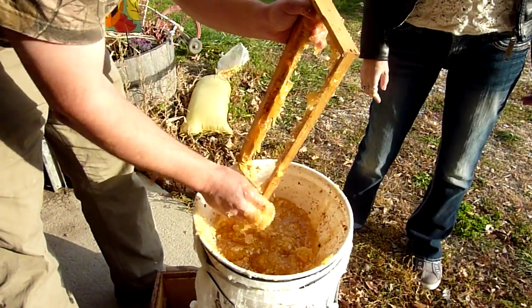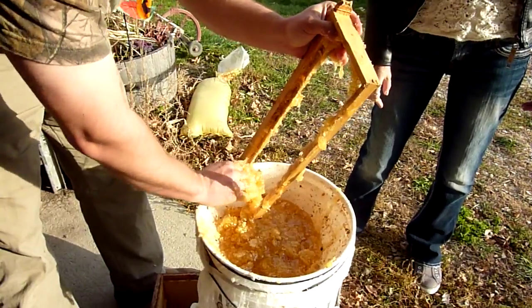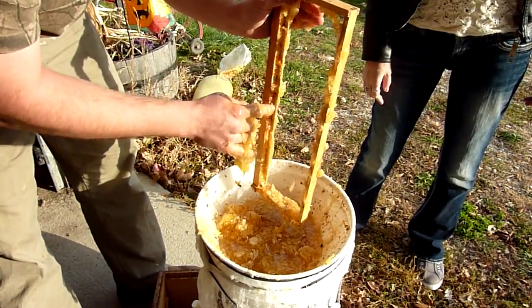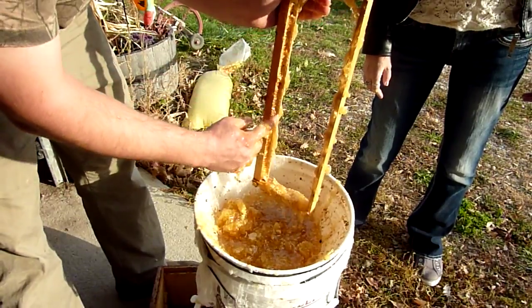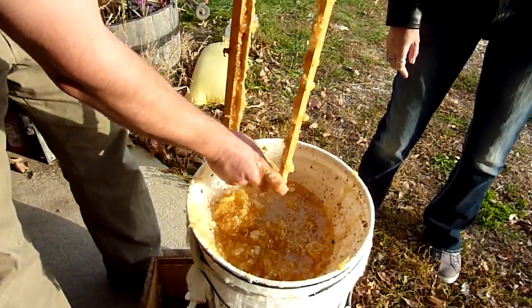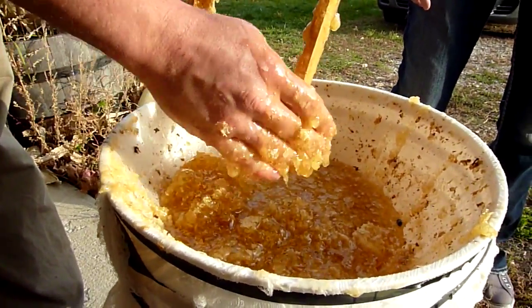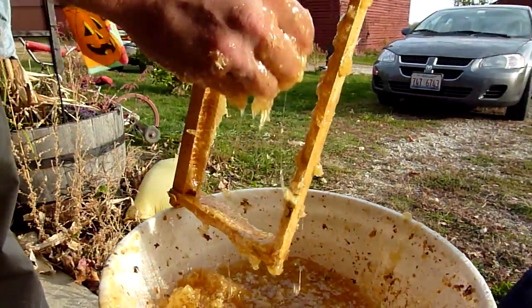Instead of buying foundation, I use a topper concept — they build from the lowest point. I just put popsicle sticks in. I buy the frames because they're nice to pull out and I don't spill anything, it doesn't break. Yeah, you know.